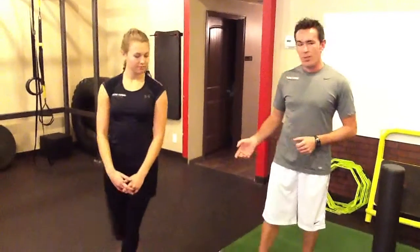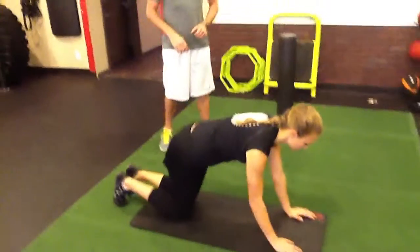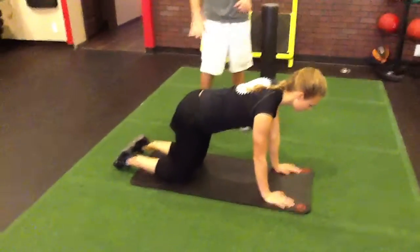Melody is going to be my demonstrator and we're going to take you through it right now. So first I'm going to have Melody go ahead and get on all fours, which is going to put her spine in the correct position that we want from the beginning.